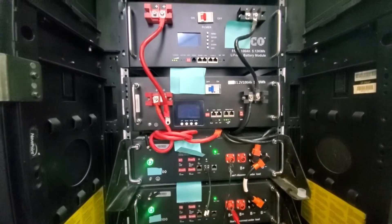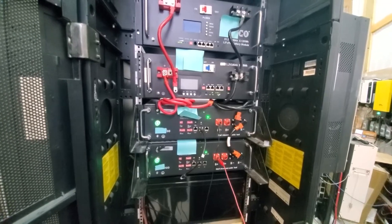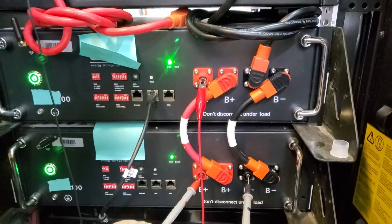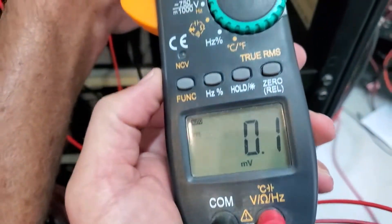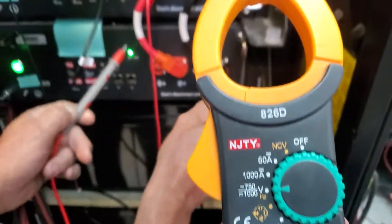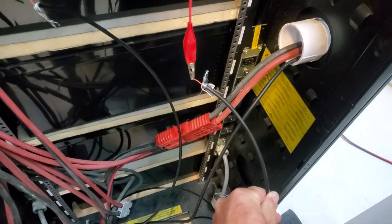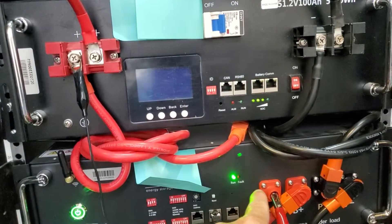Thanks for watching — if you have suggestions let me know. We need to understand third-world solutions because we're moving into times where we can't just buy everything off the shelf. Update: a couple of hours later I managed to parallel the two batteries together. Now I'm charging these two batteries to the same level as the two above. The bottom two are at 48 volts, the top batteries are at 52 volts — a few more hours to go but we're getting there. The Cat5 cable is just warm to the touch.